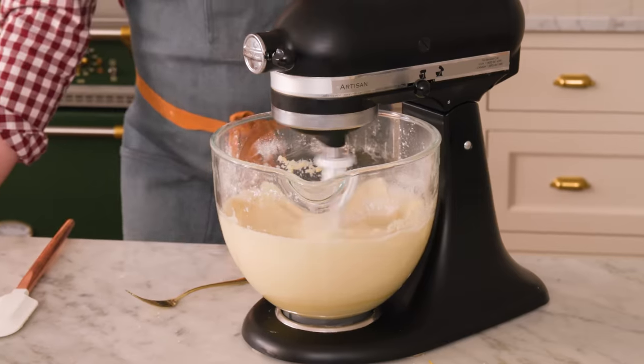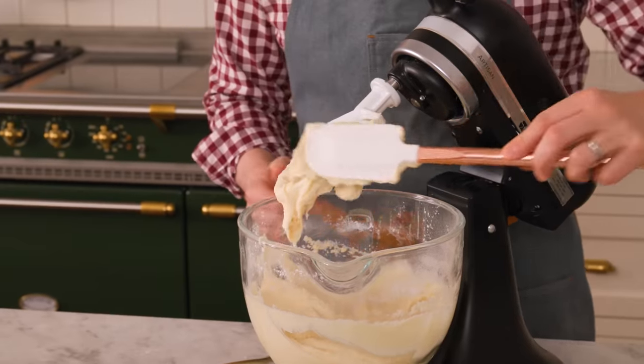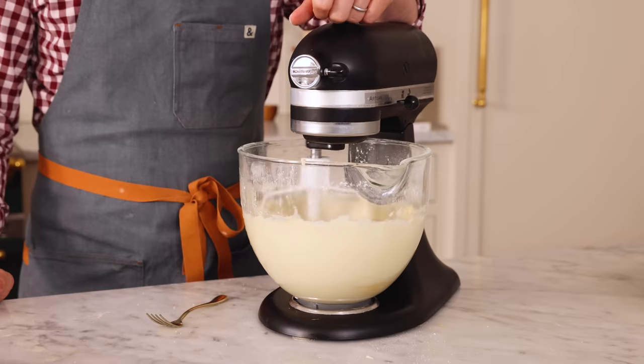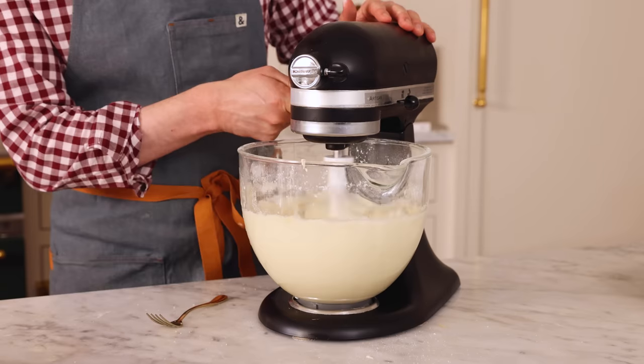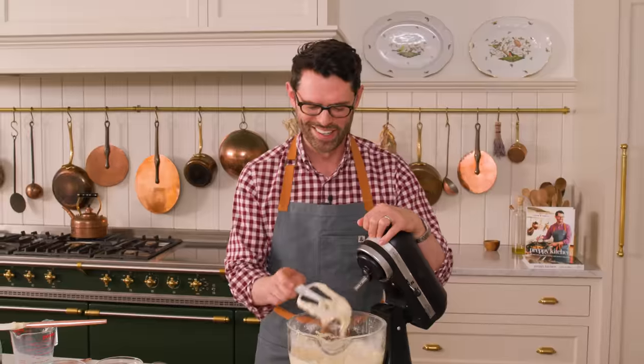Now we're gonna increase speed to medium and mix for about a minute. After 30 seconds, scrape the bowl down. It's a nice lovely texture. 30 more seconds. If you're used to the normal way of making cakes, this seems sacrilegious — you're thinking you're over-mixing the batter. But because it's been wrapped in butter, it's totally fine.